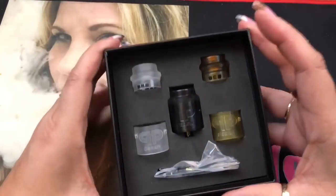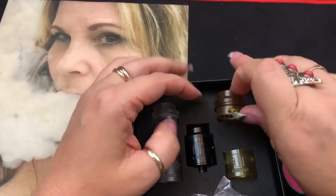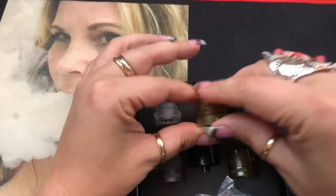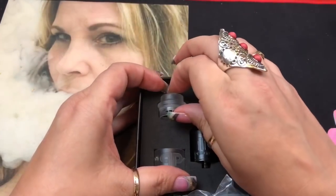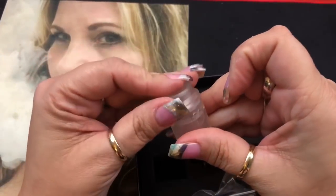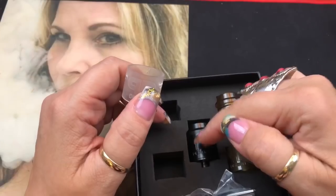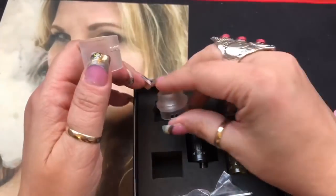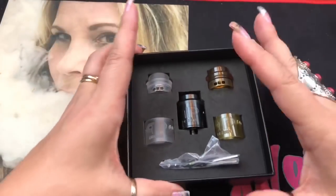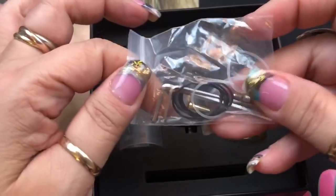I've got the black one. It comes with the black top cap and barrel, but also includes an ultime cap and barrel, and a frosted cap and barrel. You can mix and match — for instance, put the frosted cap on the black barrel or vice versa. I love that it gives you options right from the start.